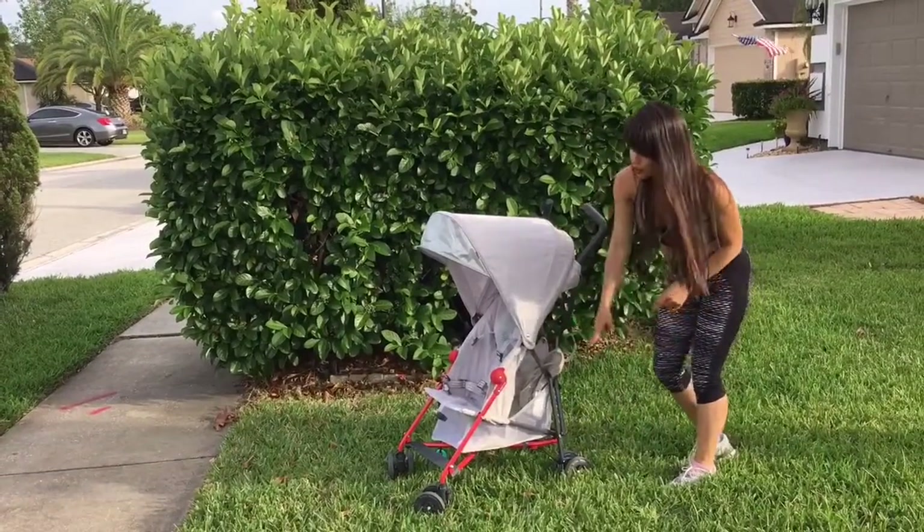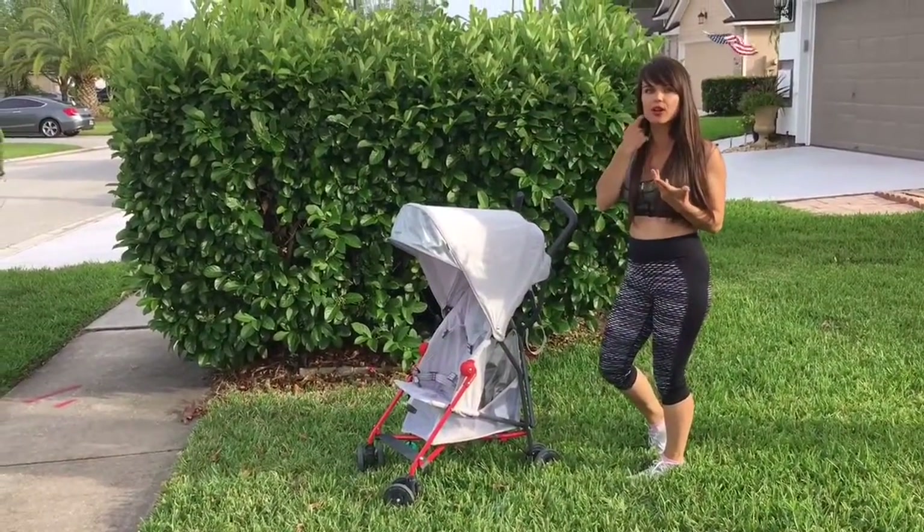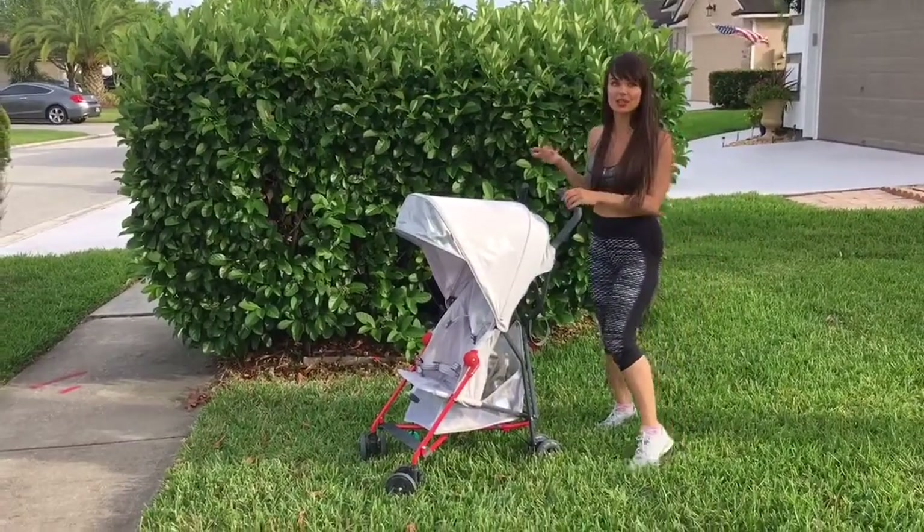It also has four-wheel suspension which makes this umbrella stroller look quite easy to handle. You saw how easy it is to maneuver with it — I love that.